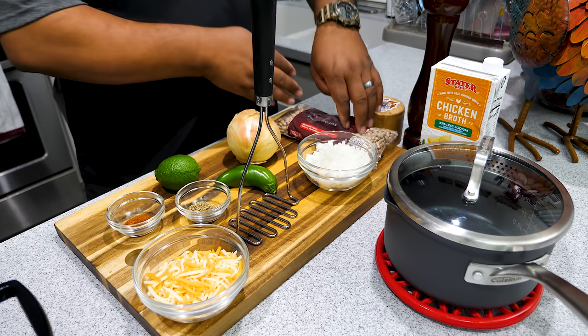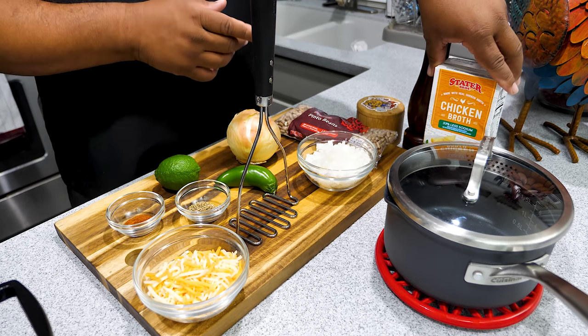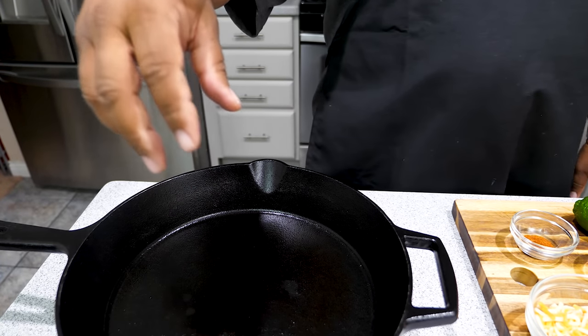Instead of using water when we put the beans in the pot, we're going to level it up with chicken broth — that's where we get our flavor. And I'm going to use my masher and do everything in my cast iron skillet.